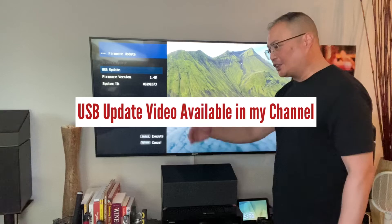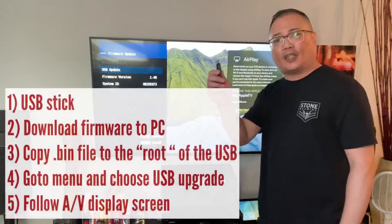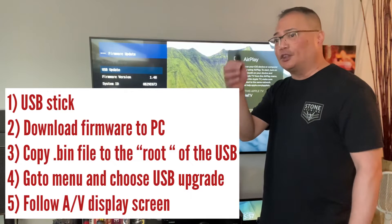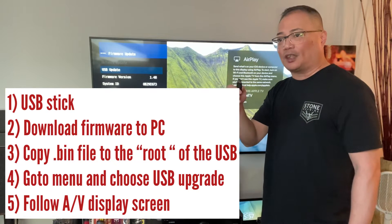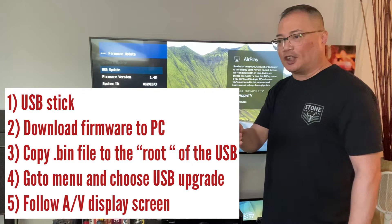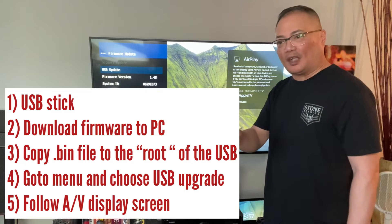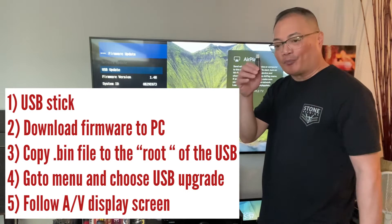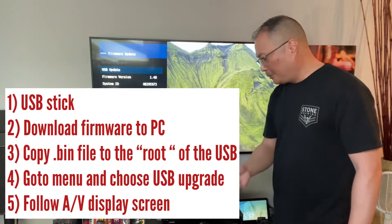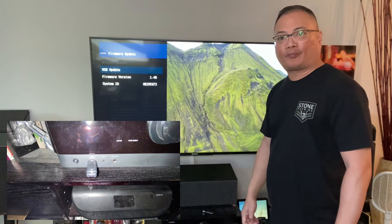It does its thing — erasing and things like that. You definitely use the USB stick. Go to the internet, Google 'TSR700RXV6A', get the latest upgrade, download it, copy the .bin file, and move it over to the root — the first level of your USB stick. Put it in, turn it on, and select USB update.